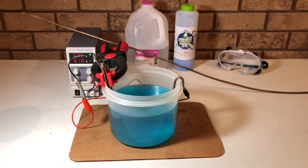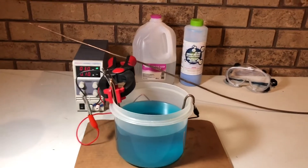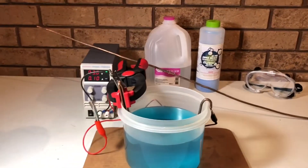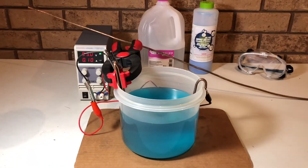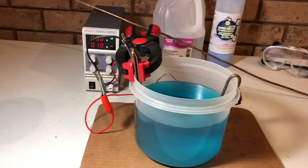All right everyone, it's Derek here with another episode of Doing Stuff with Derek. I'm just back home from school for Thanksgiving break and got a couple new items for a new project I'm working on. I'm getting into copper plating and growing copper crystals.